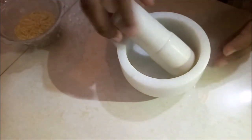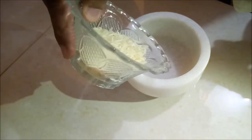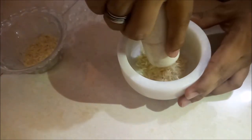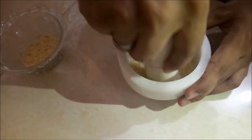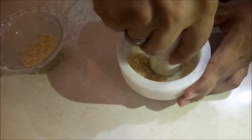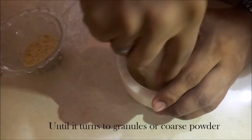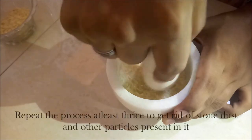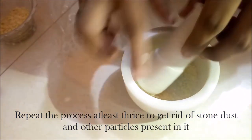Now put a small amount of white rice in the mortar — it depends on the size of your mortar as well. Start pounding the rice; this process is called pounding. Start pounding the rice using a pestle until the rice turns to granules or coarse powder. This process you have to repeat 3-4 times to get rid of any remaining stone dust particles.